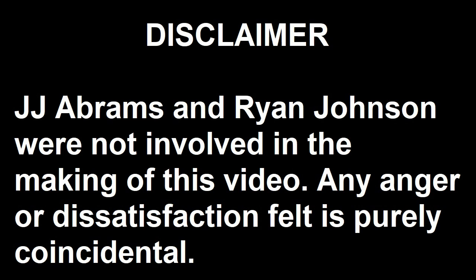Warning, the following video shows what happens when an idiot has a camera. Viewer discretion is advised. JJ Abrams and Ryan Johnson were not involved in the making of this video. Any anger or dissatisfaction felt is purely coincidental.